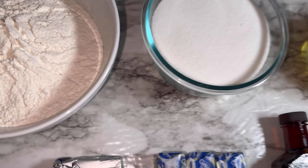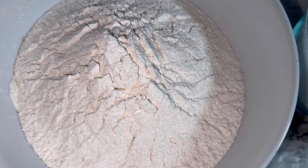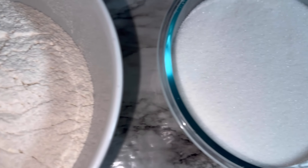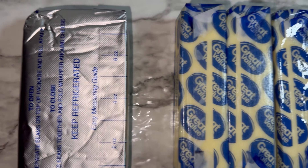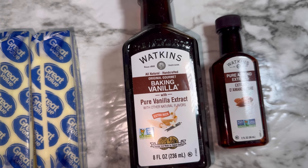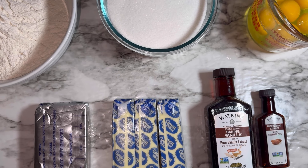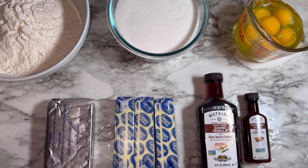Here we have the ingredients for the pound cake. We have three cups of all-purpose flour, one-half teaspoon of baking powder, one-fourth teaspoon of sea salt — everything has been sifted together. Three cups of granulated sugar, six eggs at room temperature, eight ounces of cream cheese at room temperature, three sticks of unsalted butter at room temperature. We will be using vanilla and almond extract — you can use any extracts you may like. And also not pictured, we'll be using red, black, and green gel color. The full list of ingredients will be down below in the description box, and I have started by preheating the oven to 300 degrees.